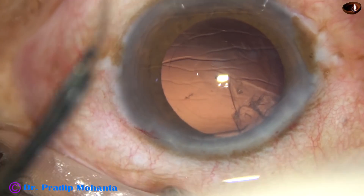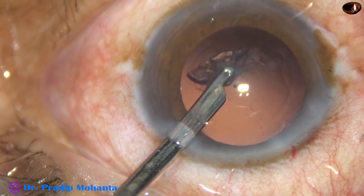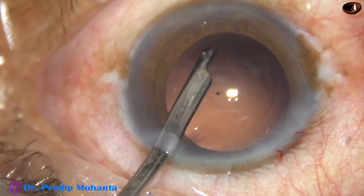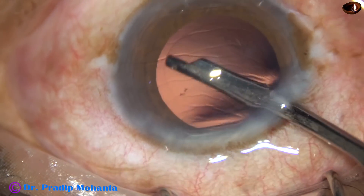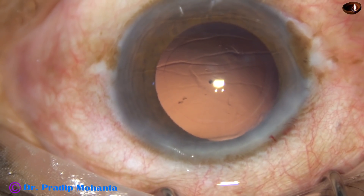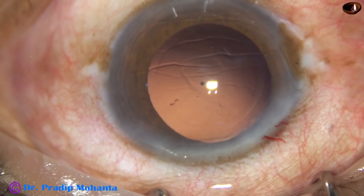Cortical cleanup can be done in many ways. In this case, a 23-gauge Simcoe cannula has been used for cortical cleanup, and this is the last bit of cortex. The posterior capsule is polished either by the cap-back mode of the phaco machine using irrigation-aspiration cannulas, or just by the irrigation cannula — the fluid jet is directed towards the posterior capsule and dislodges the cells sticking to it.